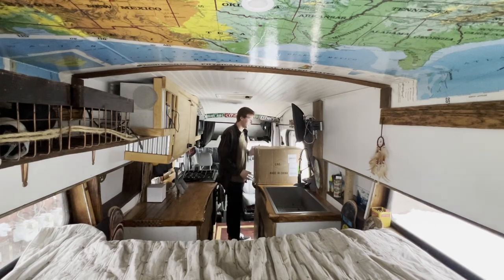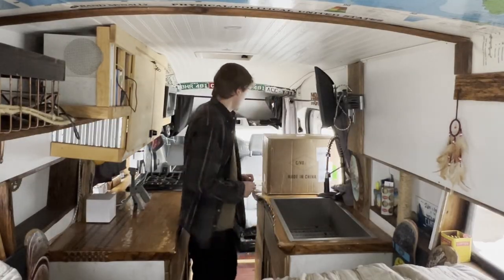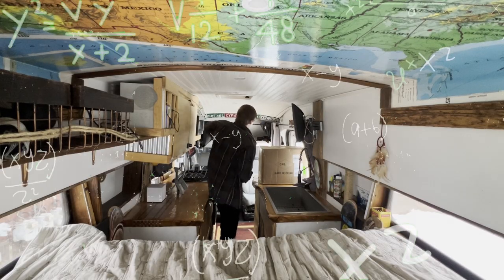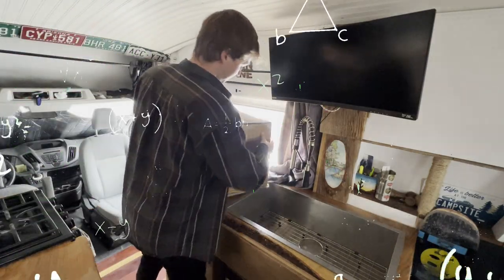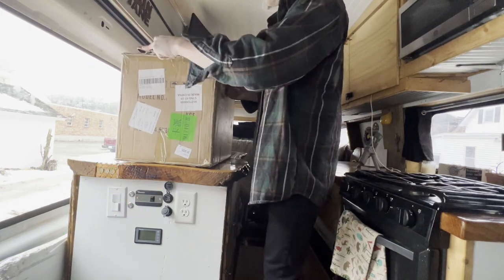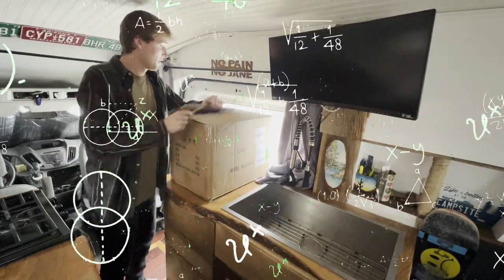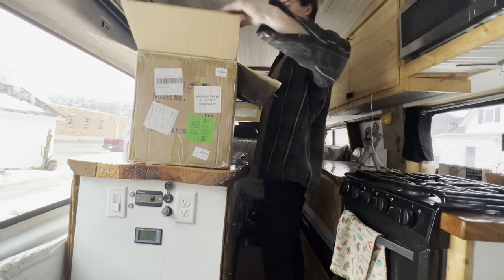One of the most difficult parts of a van build and one of the first pieces of the puzzle is your electrical system. A solar system is quite a bit — it consists of figuring out how to mount solar panels on your roof, calculating how many amps they'll make depending on how many watts they are, determining what gauge of wire you'll need, what fuses, and what charge controller is the right size. And then more math to figure out wire and fuse sizing from the charge controller to the batteries, from the batteries to the inverter, and for all your 12-volt appliances.